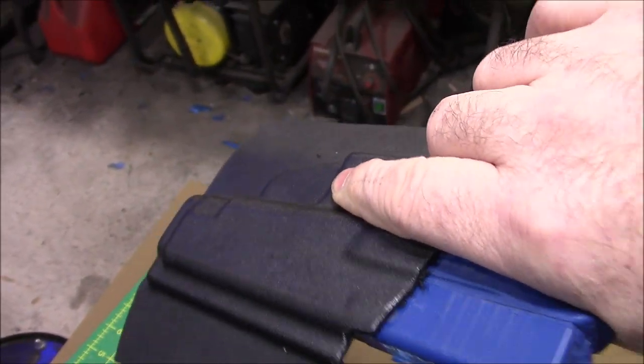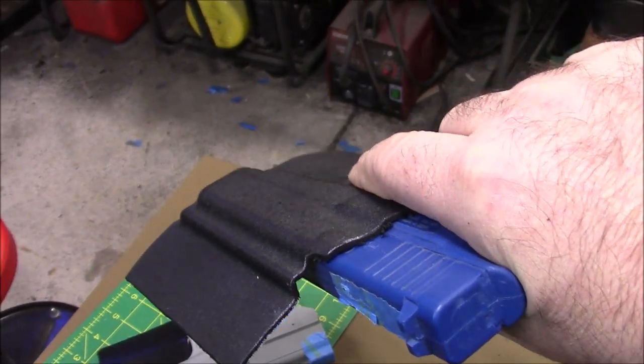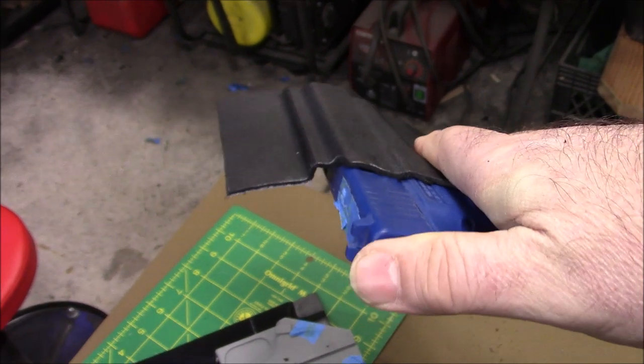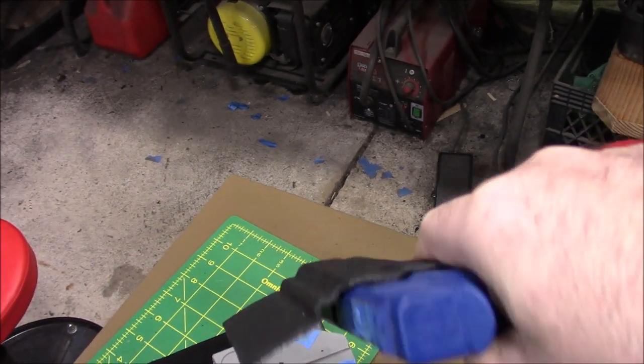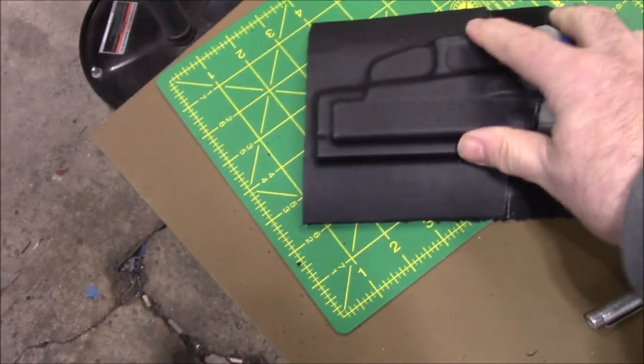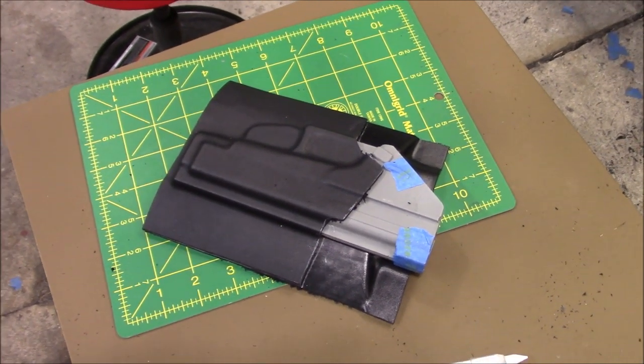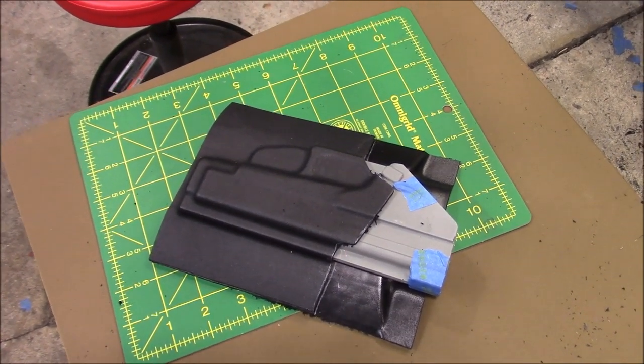What that does is it keeps the belt loops high and keeps this part of the gun up against your body nice and straight. I just want to show you how I do it because I'm looking for comfort and performance, and that's what makes people come back.